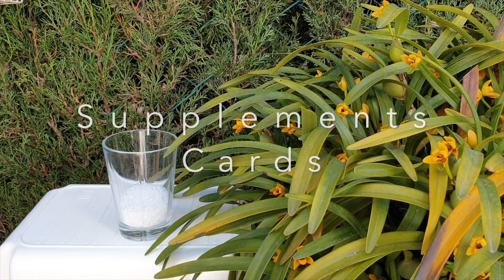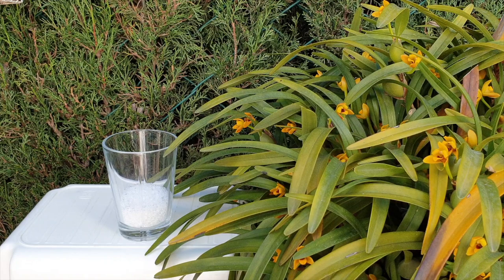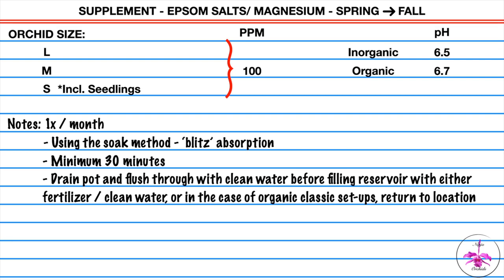Moving on to the recipes for supplements. I will be referring to the months of spring through fall as April through October — if you're in the southern hemisphere, reverse that. Epsom salts: once a month, 100 parts per million, at 6.5 pH for inorganic growing and 6.7 for organic growing, using the soak method at 30 minutes as a minimum. I consider the soak method the blitz absorption, so the pH should be set for that immediate absorption of the element.